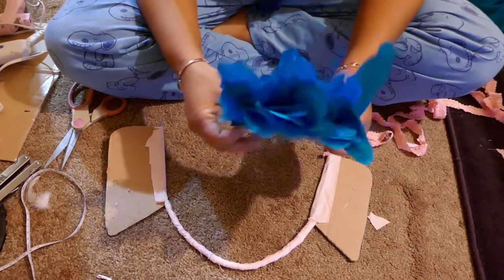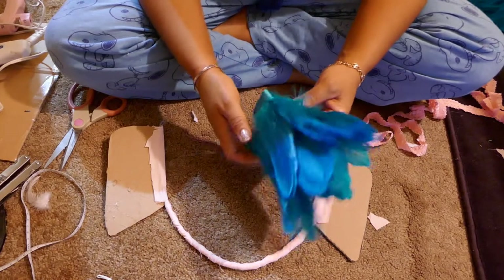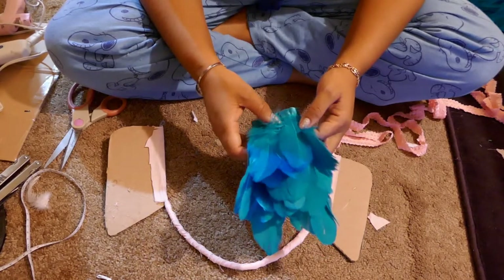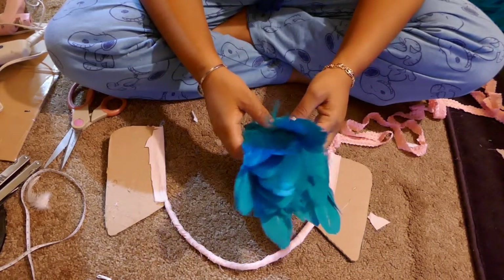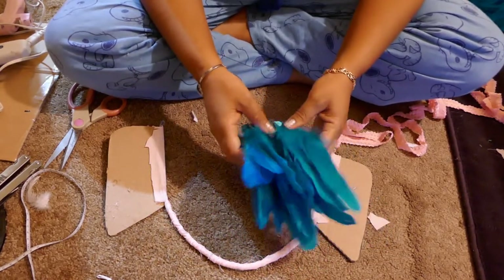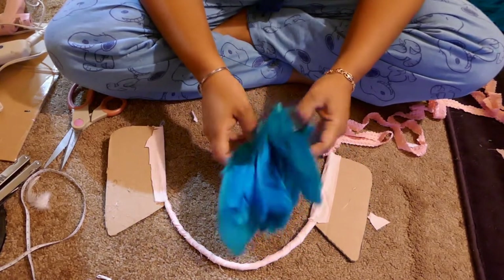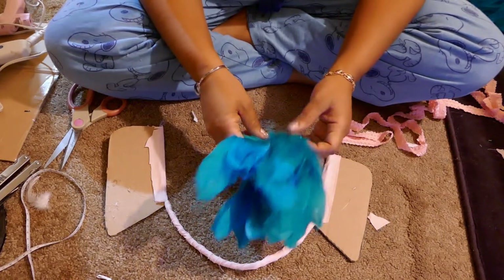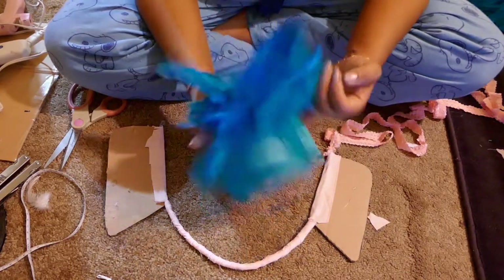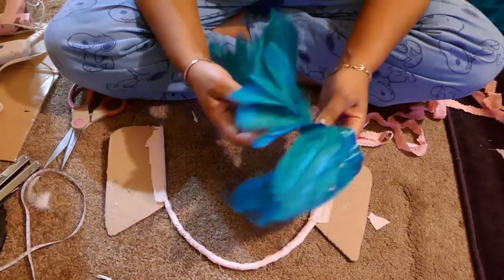I get my feathers from eBay — I search 'blue goose feathers' and sort by price. This was about three dollars a yard. The thing about eBay is that many vendors are located in Asia, so allot yourself about a month for shipping. If carnival is two weeks away, you'll have to go to Amazon Prime and pay about twenty dollars a yard. That's what makes this collar so cheap.